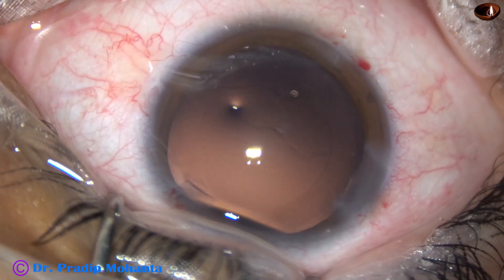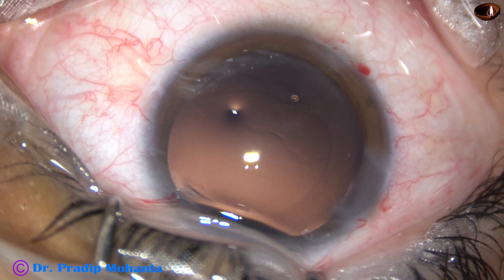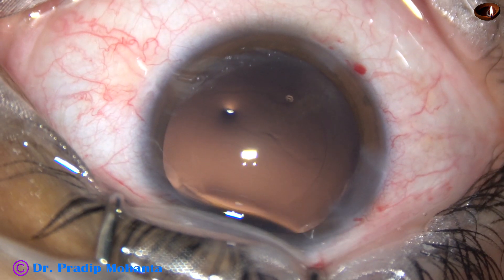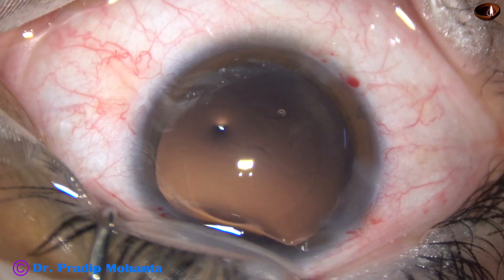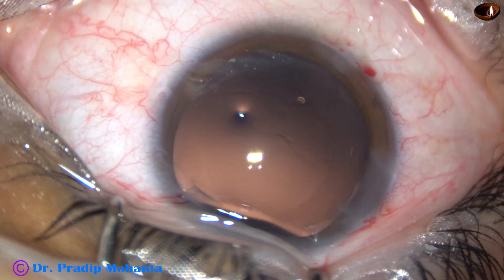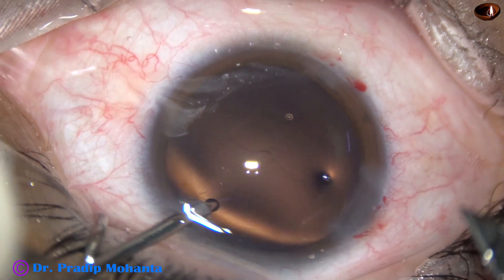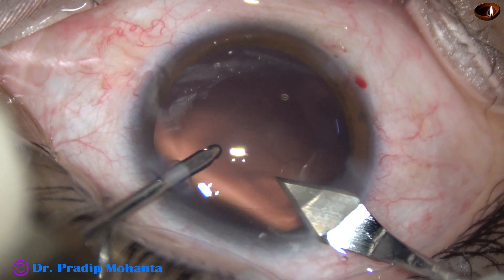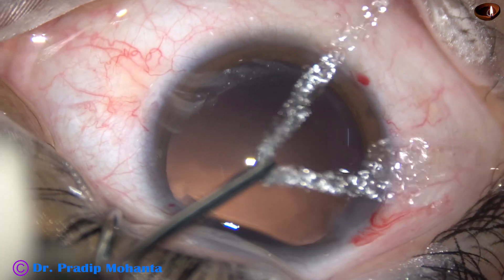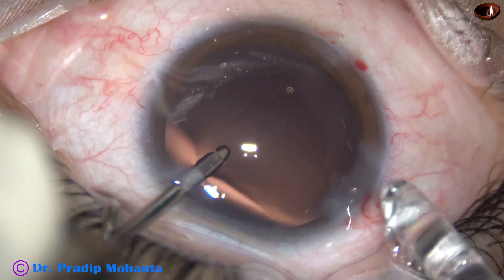Now is the time to implant an intraocular lens. I have selected a monofocal hydrophobic intraocular lens in this case. I thought of injecting viscoelastic in the anterior chamber, but then decided not to do that. Just enlarging the incision a little bit, and then injecting the hydrophobic acrylic single-piece intraocular lens.